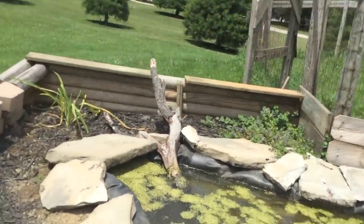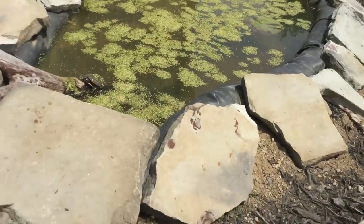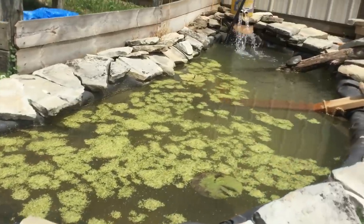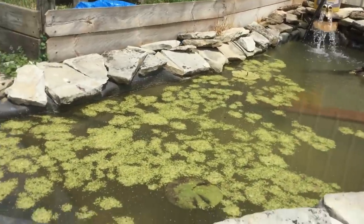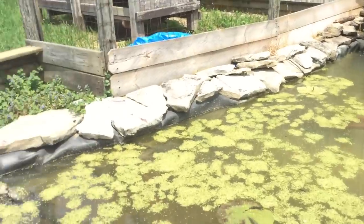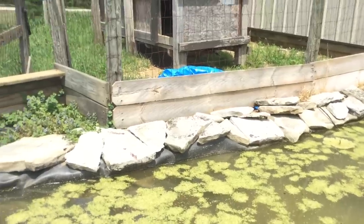So if you guys have any questions on anything, just let me know in the comments — I'll be more than happy to answer. It took me about a week to do this pond. I dug this pond by hand. So if you have any questions or comments, make sure to hit subscribe and hit a like. Thanks for watching.